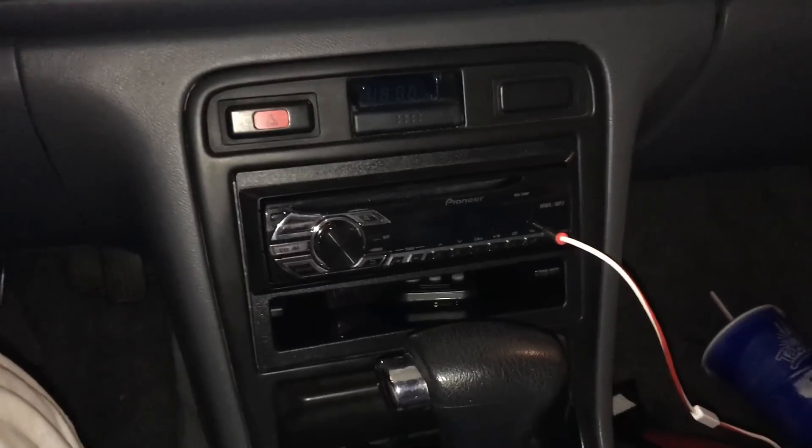The dash is all back together, everything is clean and good to go. We did a little test and it sounds great. Thanks for watching the install — if you have any questions on what we did here, go ahead and check the description below. Thanks for watching the channel and we will see you guys in the next video.